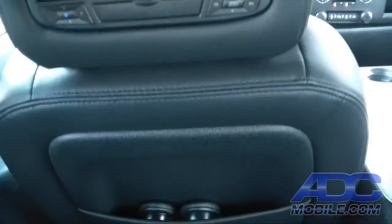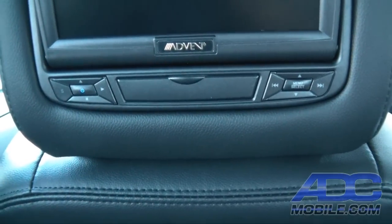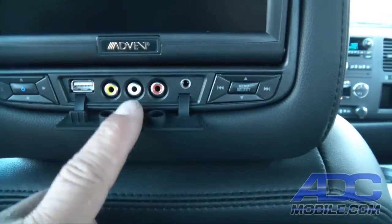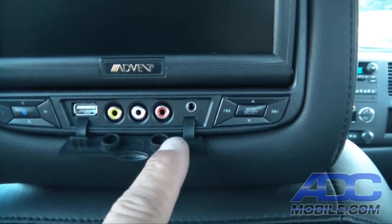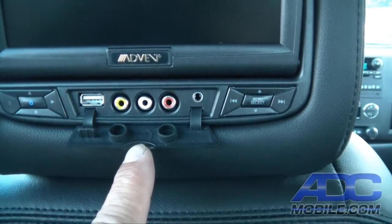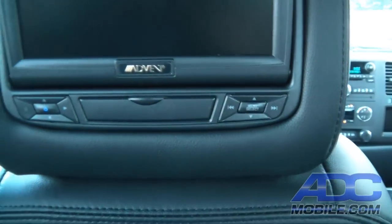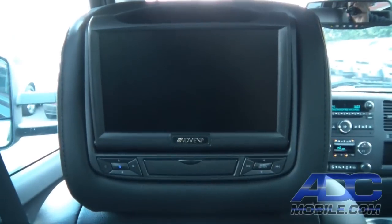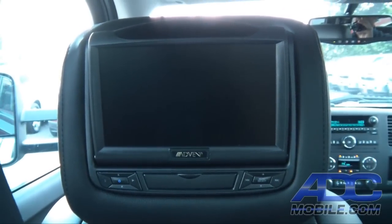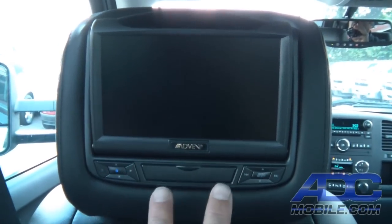It also has controls — power and disc controls — and it does have additional inputs and a wired headphone output under the hidden flap here. Over here you've got DVD controls and menu controls, so it has full controllability from the face controls.